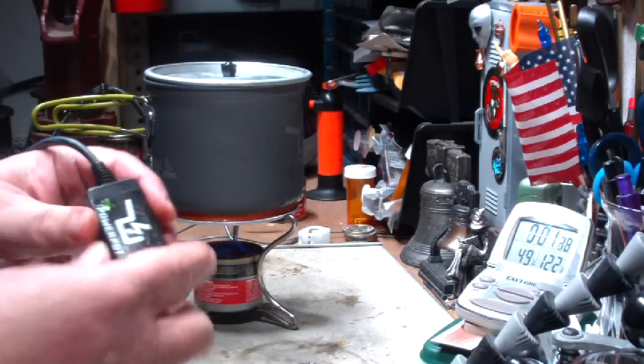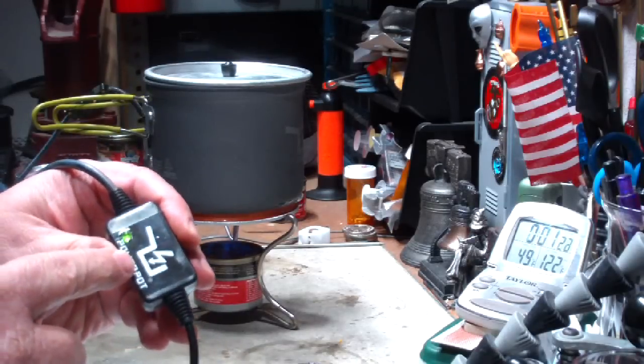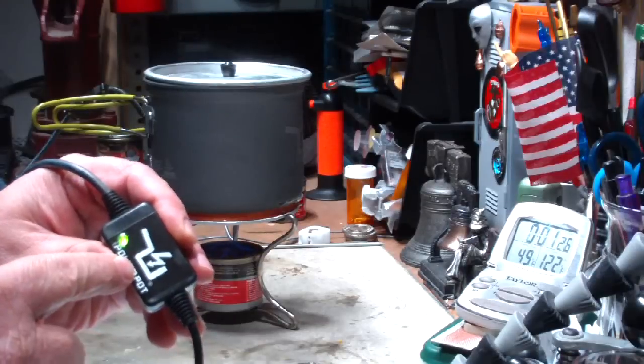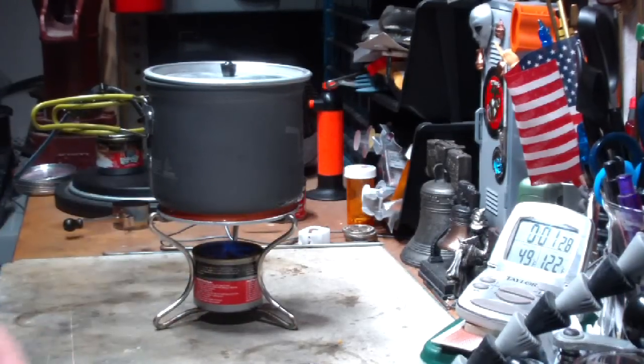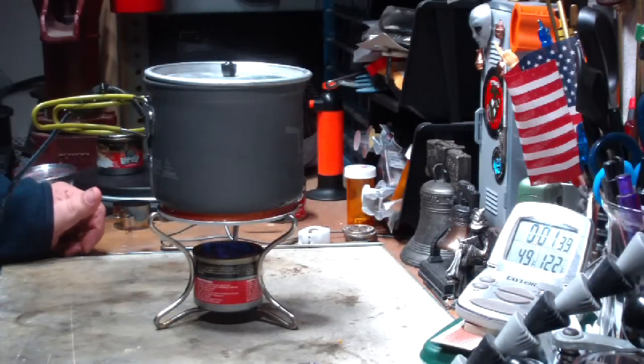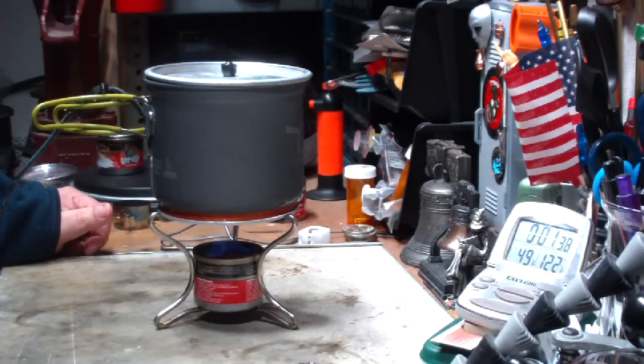The light did go on! See it there? There we go — the green light went on, so it is charging. Cool. I didn't take notice of how long it was to get it to come up to charge, but neat.